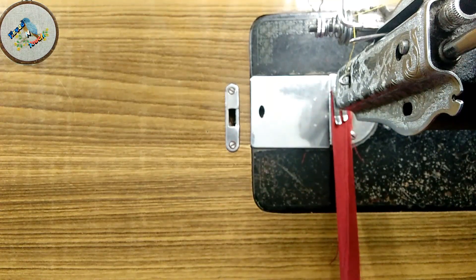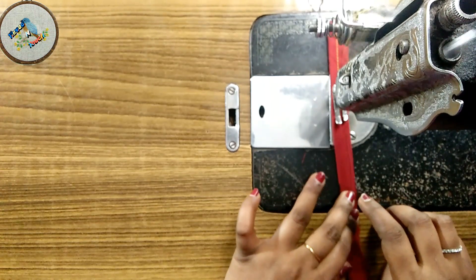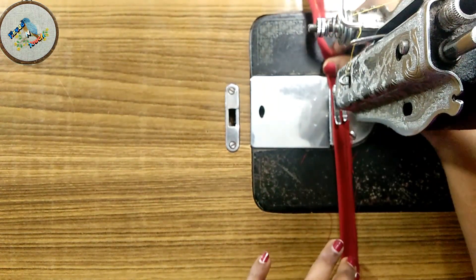We want to make a stitch on the right side. We will continue stitching on the right side.